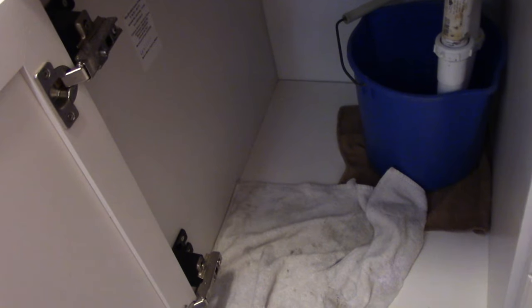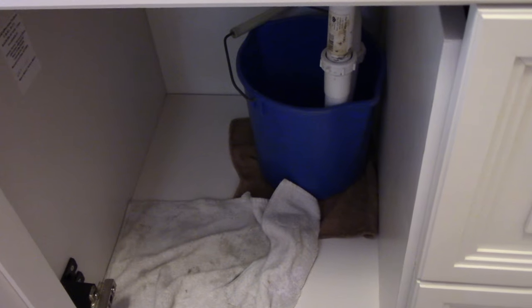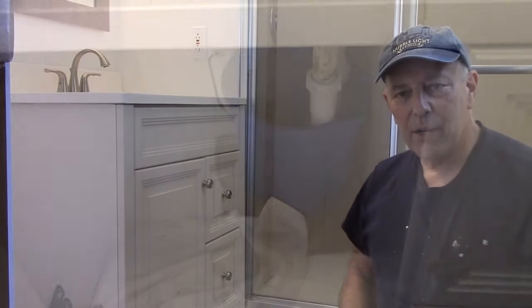It's going to be a little tough to film down underneath the bottom right here where I'm going to be working. So what I'm going to do is take the drain out and explain to you step by step how I did it.